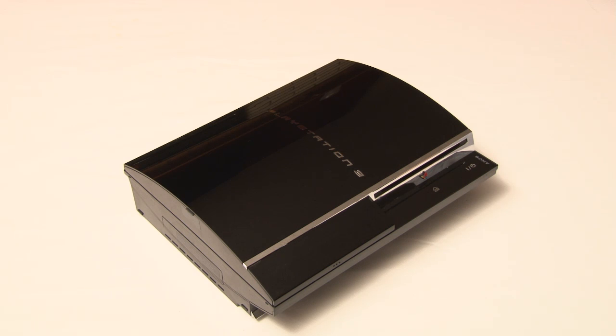The PS3 Slim comes with four different hard drive configurations: 120GB, 160GB, 250GB, and 320GB.